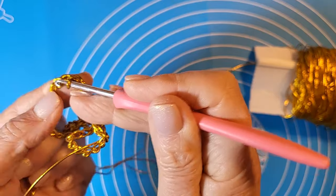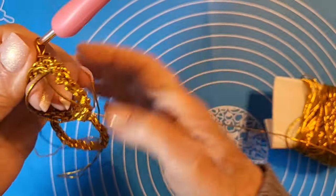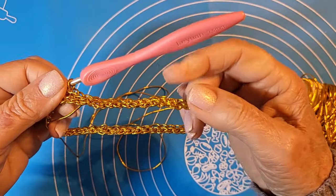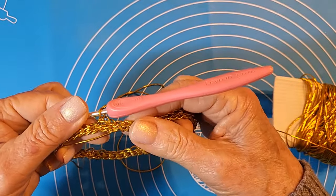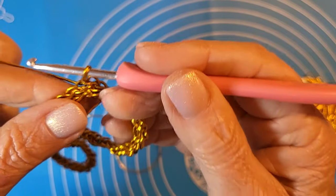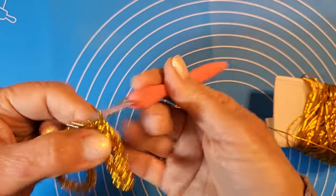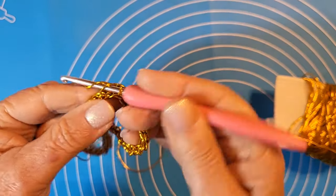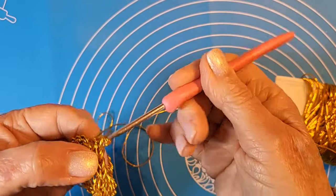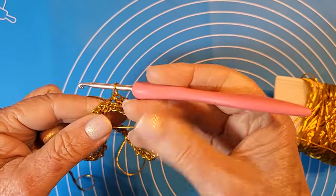Ci vediamo alla fine del primo giro. Ecco, siamo arrivati alla fine: non è necessario chiudere il giro con lo scalino e poi iniziare il secondo. È un tipo di bracciale che viene molto bene anche lavorando a spirale. Iniziamo il secondo giro, sempre tenendo il lavoro piuttosto morbido, perché si stringe da solo.